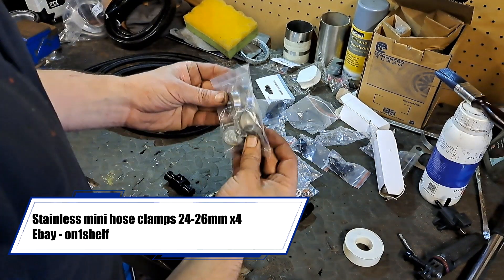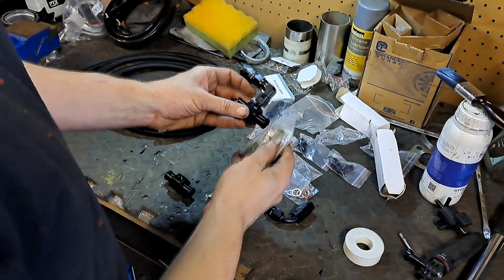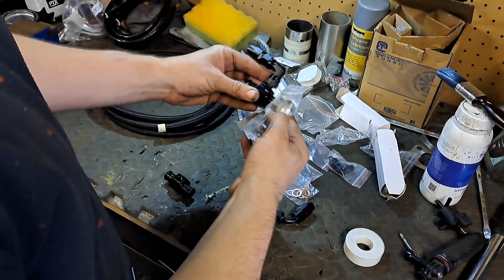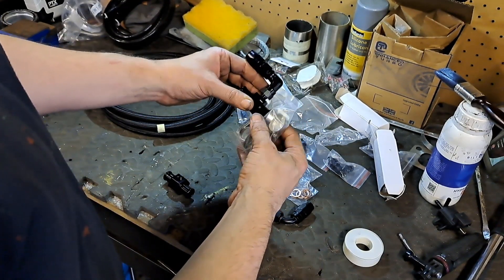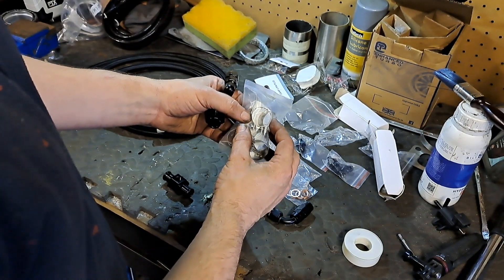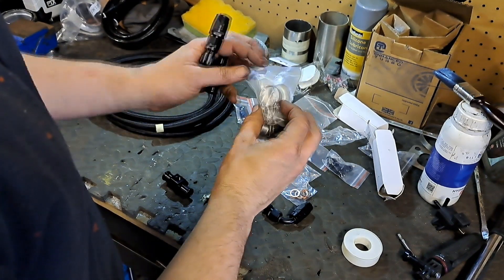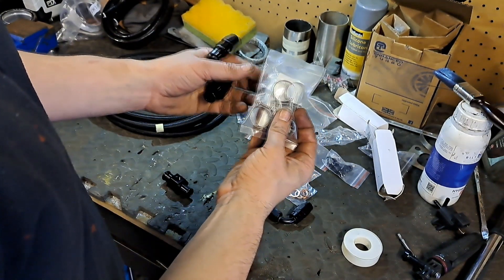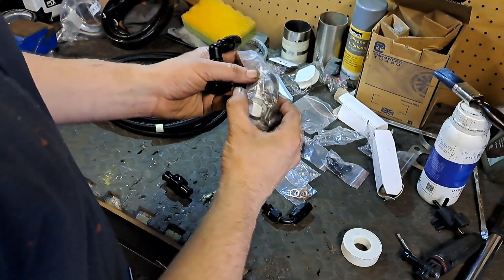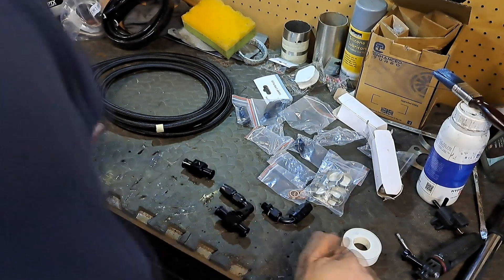I've got some stainless steel hose clips, these are 24 to 26mm. They're to go on the hose because the hose is pretty chunky. I don't like jubilee clips - it's just a pet hate of mine - so you can get these mini clips. I think this is about the biggest they go; they only have a short range but in my eyes they look a lot nicer than jubilees. So that's kind of what's going on.